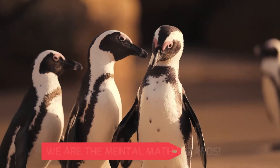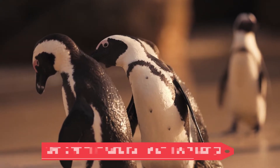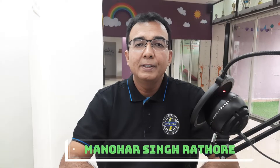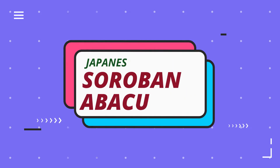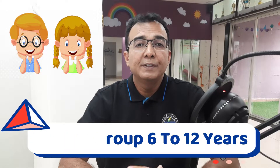Welcome to Abacus Adventures, the complete training program on how to use the Soroban Abacus tool to make your child a walking mental math wizard. My name is Manohar Singh Rathaur. I am a psychologist and an experienced Abacus trainer since 2012. My training program follows a Japanese Soroban Abacus methodology. Continue watching this video if you are the proud parent of a very smart child in the age range of 6 to 12 years.